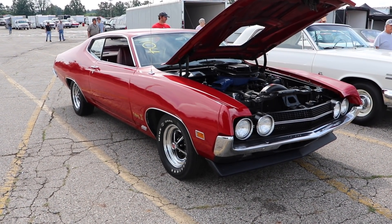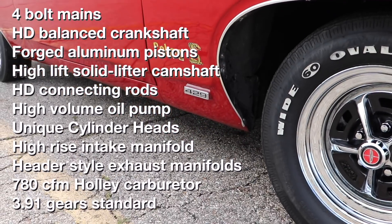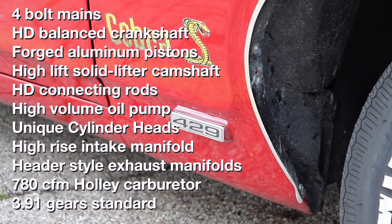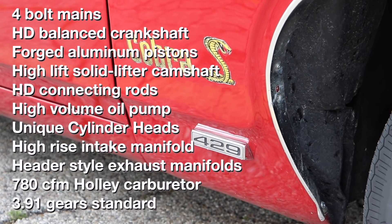For only $207, you got: 4-bolt mains, heavy duty balanced crankshaft, forged aluminum pistons, high-lift solid lifter camshaft, heavy duty connecting rods, high volume oil pump, unique cylinder heads, high-rise intake manifold, a header style exhaust manifold, 780 CFM Holley carburetor, and 3.91 gears.